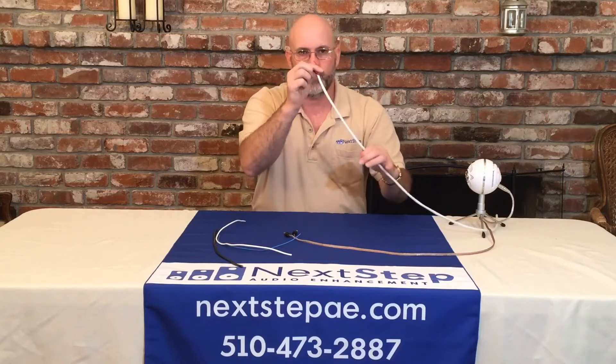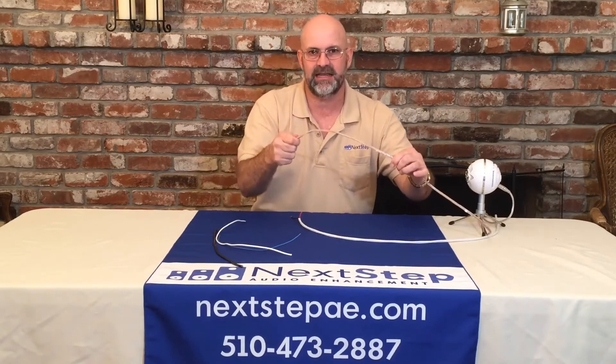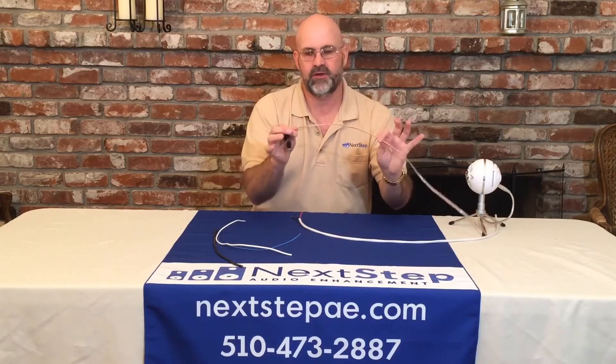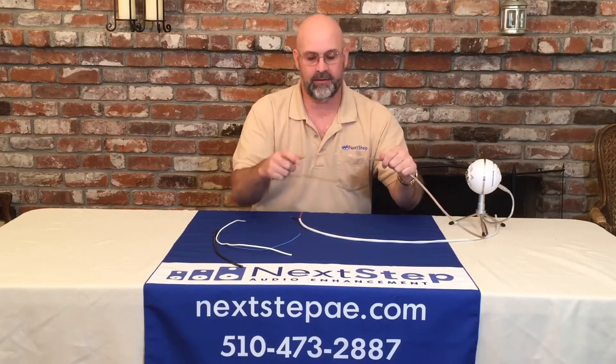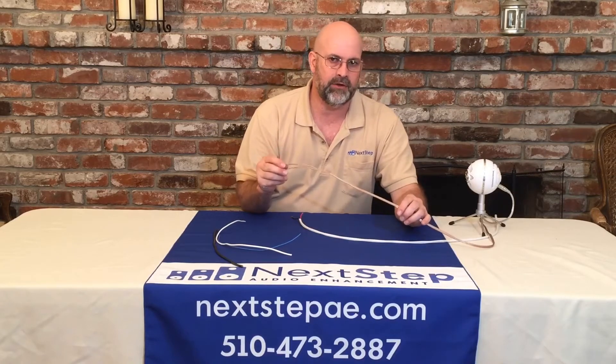This one here is an 18 gauge wire. This one here is a 16 gauge wire. This is very common — you can get this all over the place. This came off of Amazon, believe it or not. It's very common to have this type of wire in your home.